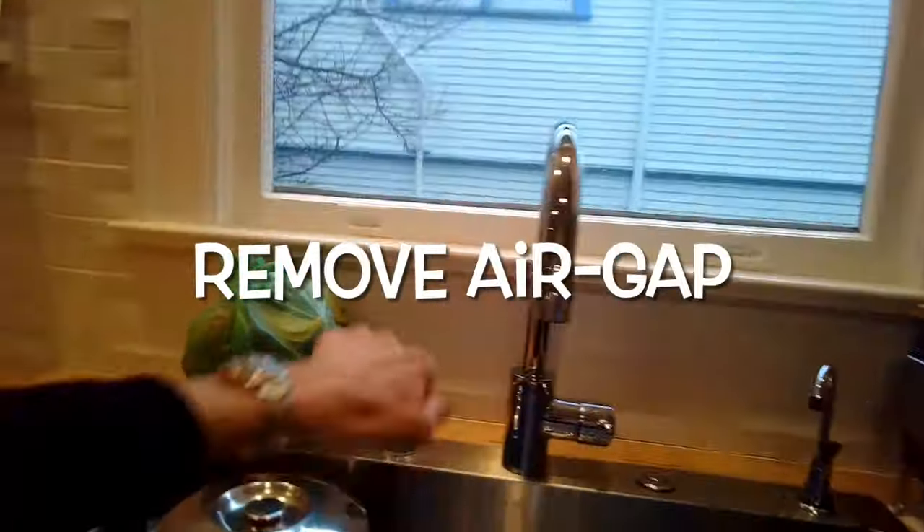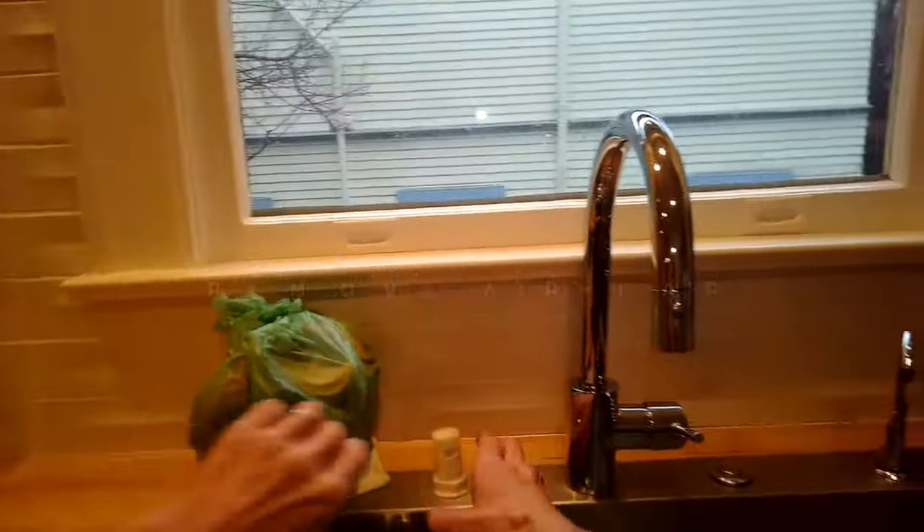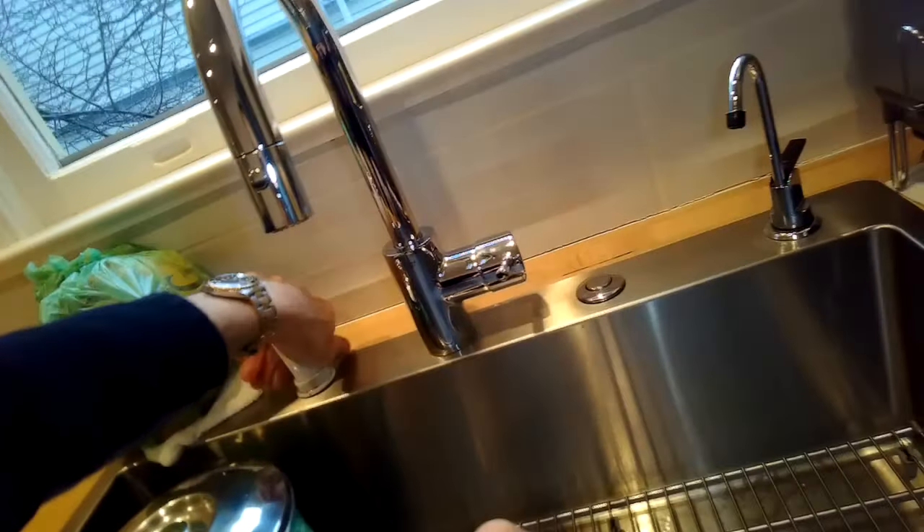The air gap — the little device over by the kitchen faucet — may either be clogged or we may just want to bypass the whole thing. We'll pull off the little silver cap and twist off the plastic nut that holds it on — lefty-loosey.